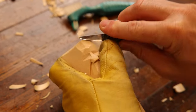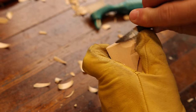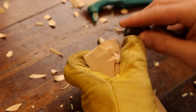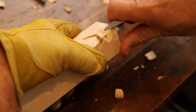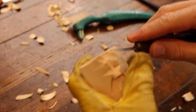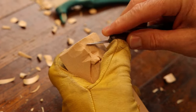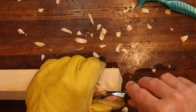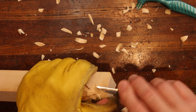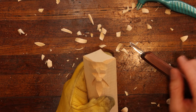Now we're going to come up here and create the forehead area, along with the eyebrow bone area. Then we're going to come in here and make a swooping cut to create that division that you should have there — that way it doesn't have a unibrow.